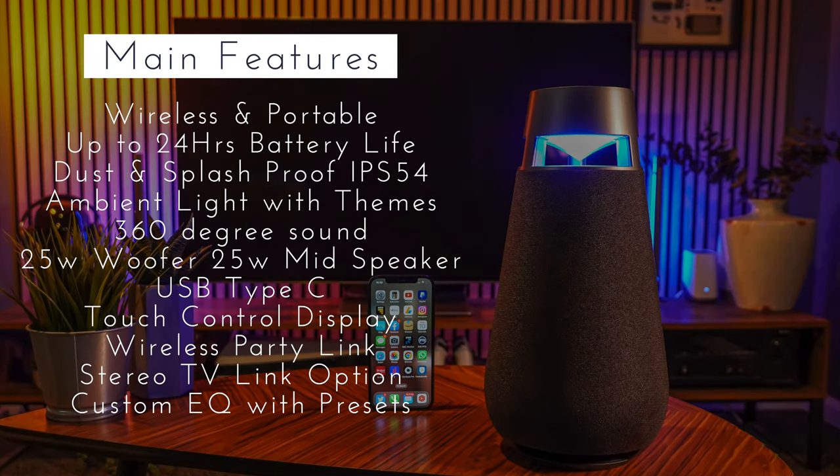Let's run over some of those main features again. The things that I really like about this speaker are how wireless and portable it is — it's 3.2 kilos but that's just about the right weight to still take it anywhere. With that battery life of up to 24 hours, this will last as long as pretty much any party you go to. It's dust and splash proof with IP54 resistance, though you'll still need to avoid direct water contact like rain. It has that ambient light feature which looks really good and can be very subtle. The 360-degree sound — I cannot stress enough how brilliant that is. There is no distinction at all in terms of where the sound is coming from, no matter where you're sat around the speaker.